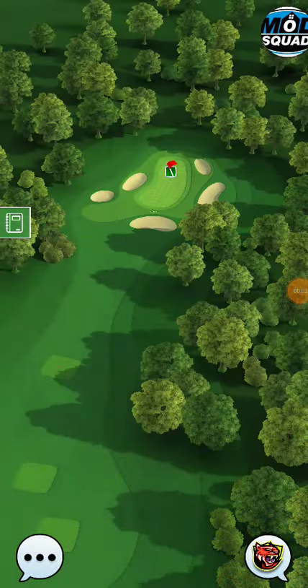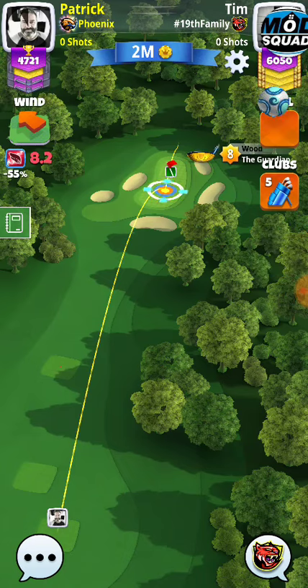We're setting up for hole 2 here in Masters. We're going to be playing the rough bump with a 1 to 1 adjustment and a little bit of curl.